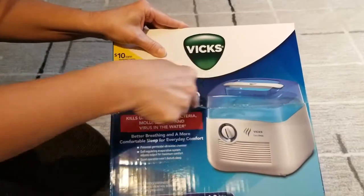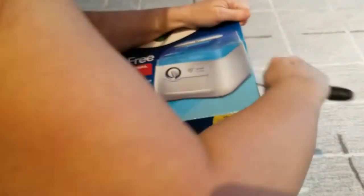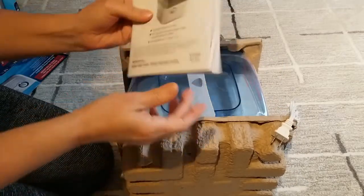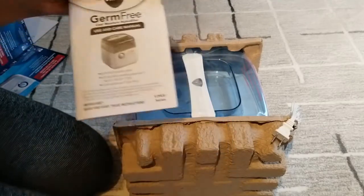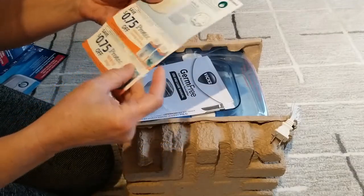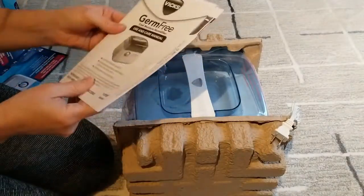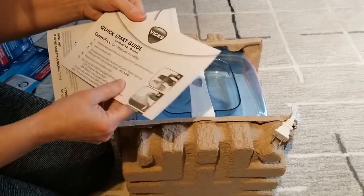So let's get this open. This is the Vicks Germ-Free Cool Moisture Humidifier. It comes with a $5 off coupon, and it comes with these two items. Here is the use and care manual and the quick start guide.